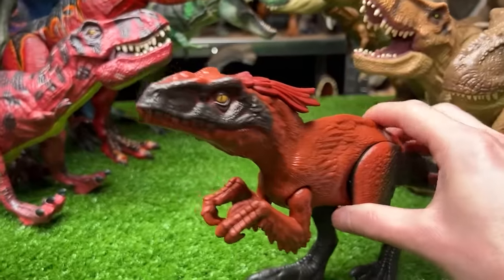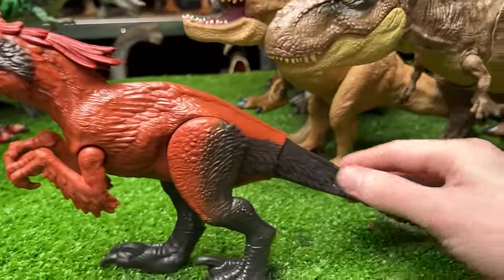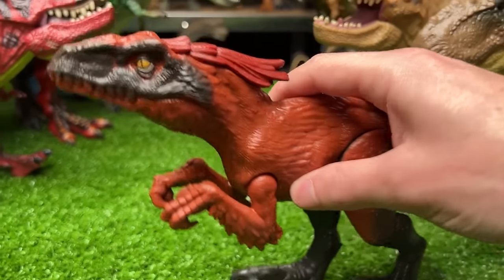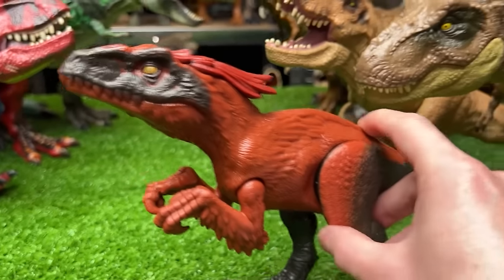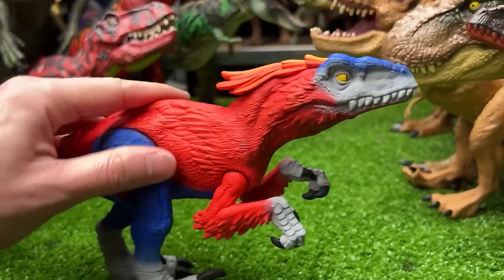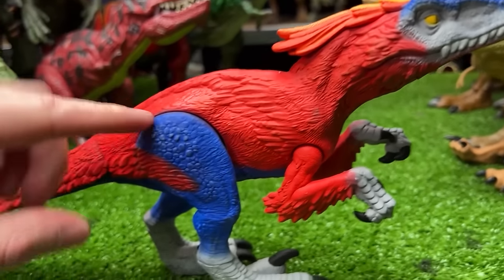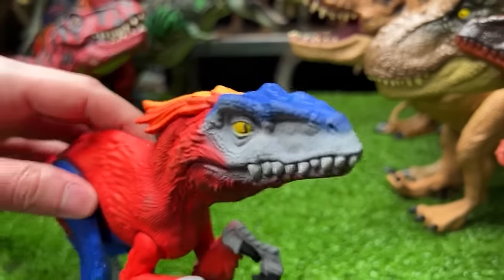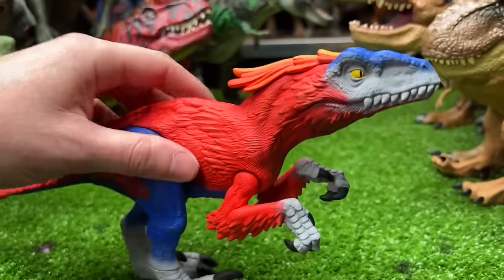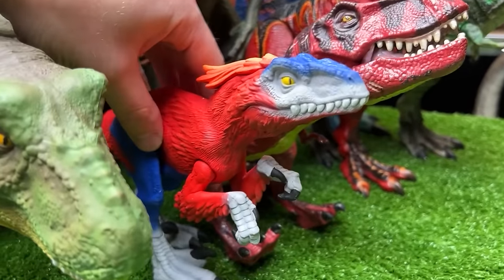Next is a Pyroraptor from Jurassic World Dominion — a basic figure with black along the back, feather texturing all over, and red on the rest of its body. The repainted version is a whole lot brighter. It still has plenty of red, but now also has blue on its leg, on the top of its head, and the feathers on the very top are colored in too.